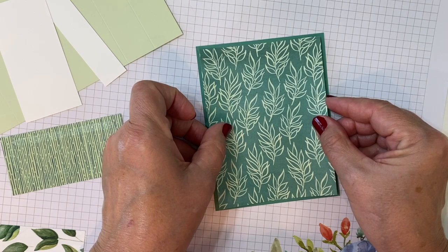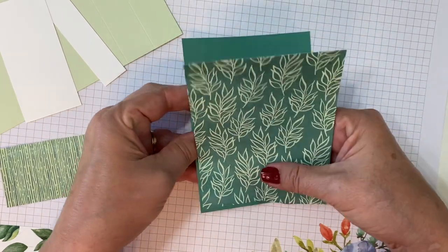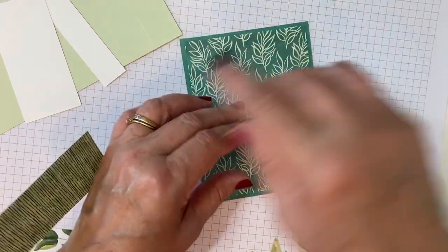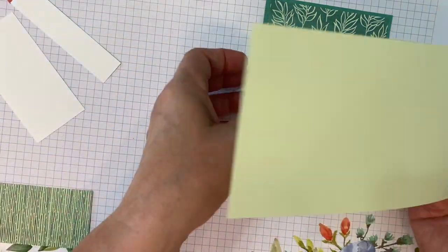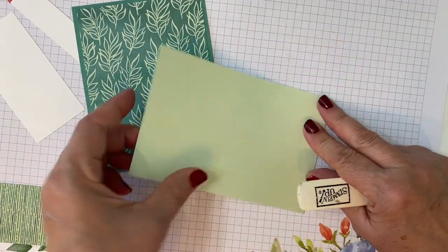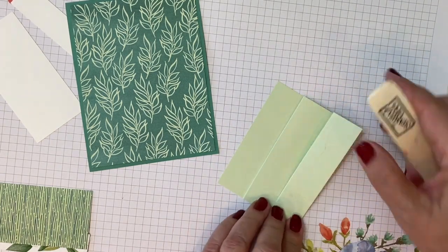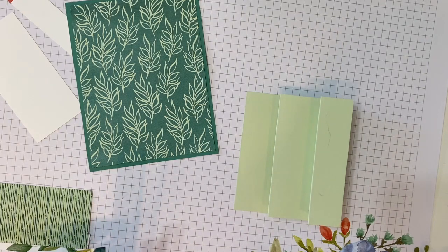We're going to start by laying the designer paper on our card base. Because the accordion fold is on top, that's what's going to open. So we're going to fold it like an accordion — you could go either way, it could open from either direction. I'm choosing this direction for this time, but you could switch it the other way. It's sort of mountain valley, mountain valley.